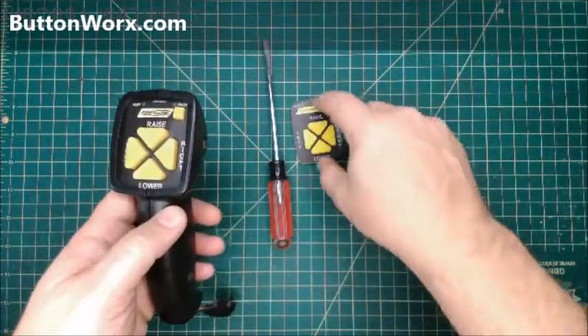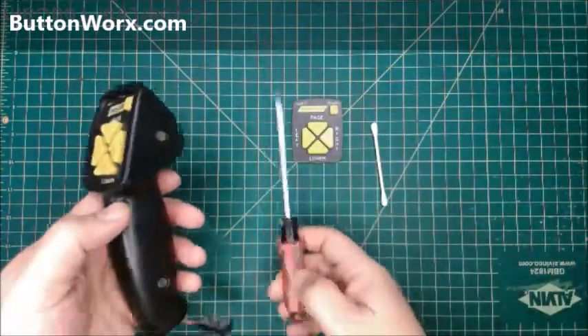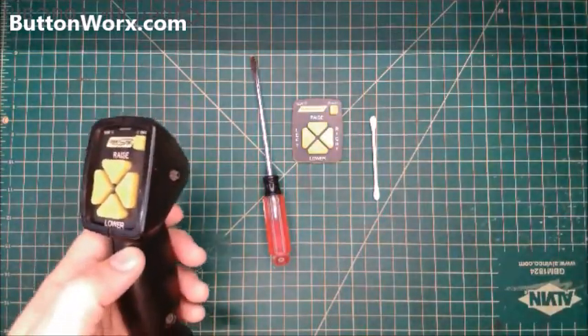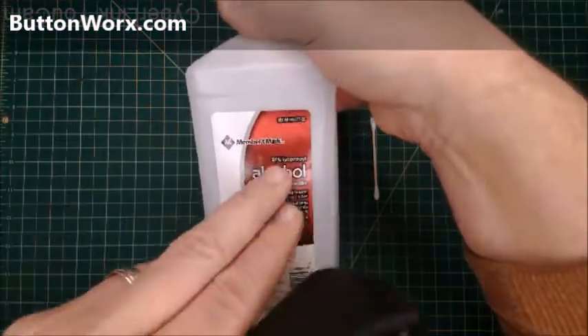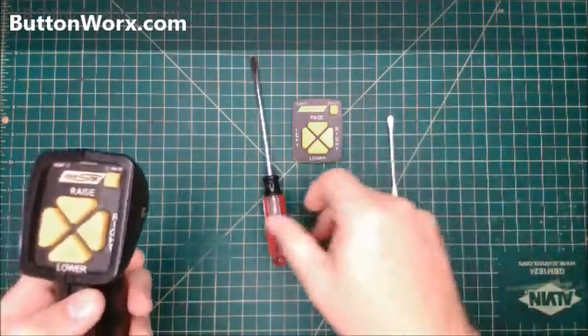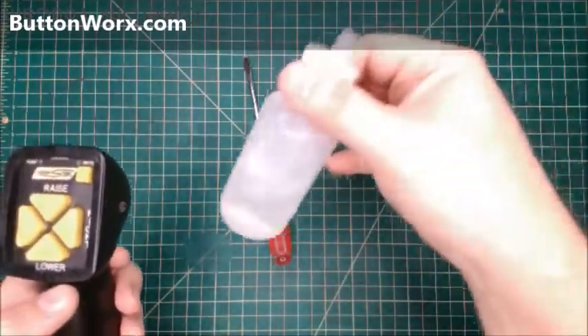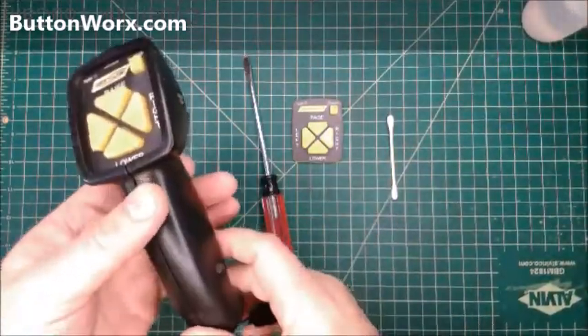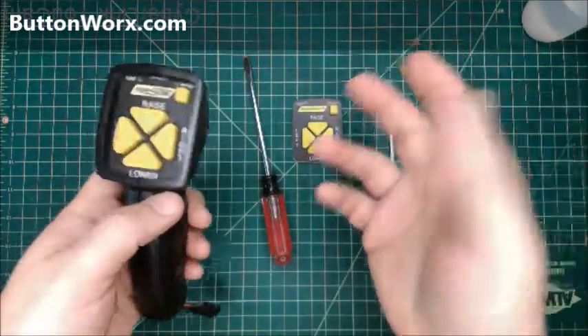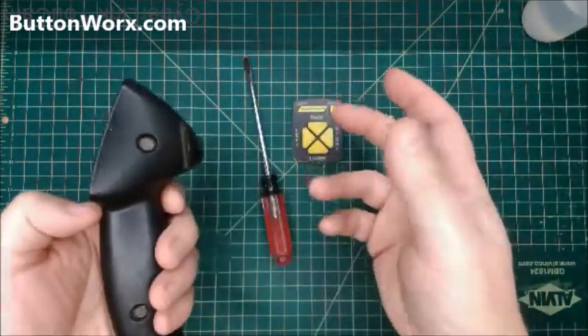This is really easy. What you need is a flat screwdriver, Q-tip, isopropyl alcohol — I like 91% isopropyl alcohol — and I have a little squeeze bottle of it. I rigged this up to run off a 9-volt battery just for demonstrating — my test unit for demonstration purposes.